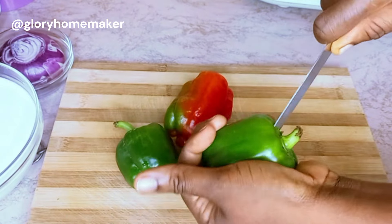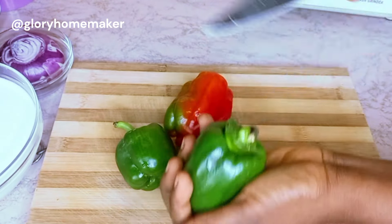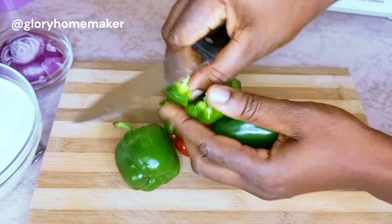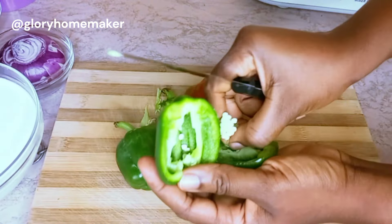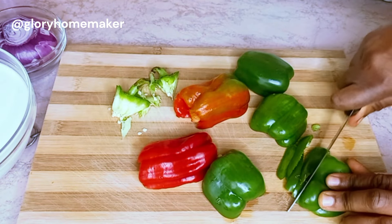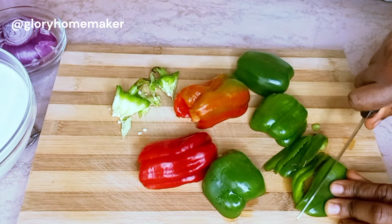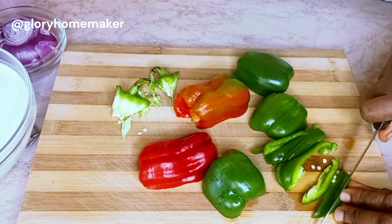These are the mixed bell peppers — the red and the green. I always remove the seeds. These bell peppers will add flavor and color to your coconut rice, and you can cut them into any shapes or sizes you want. We'll be using them to finish up the recipe at the end.